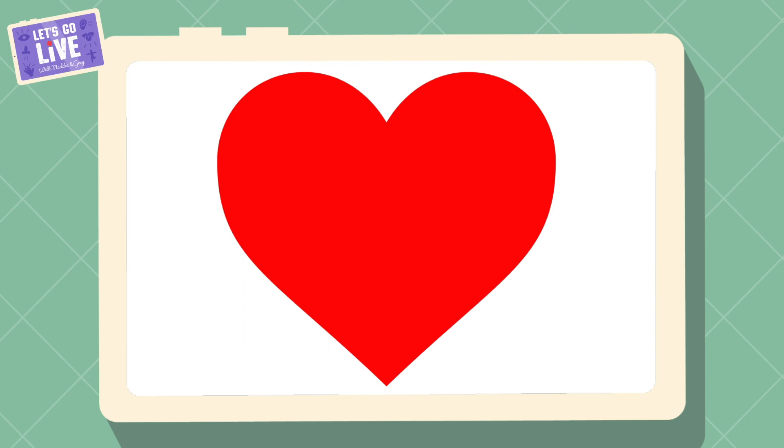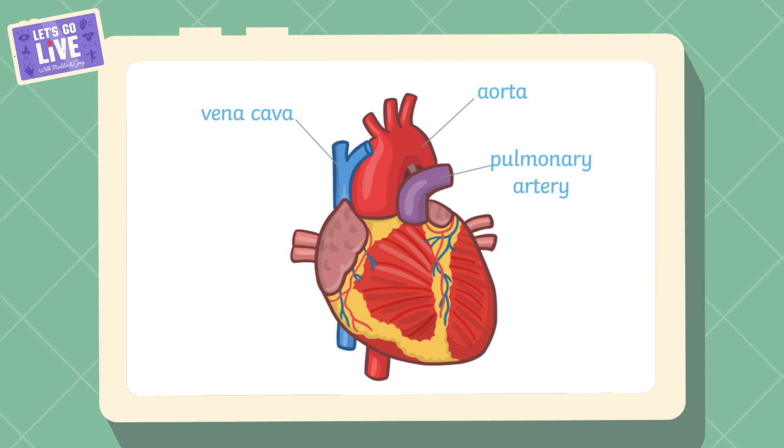Let's have a look at the heart. If I asked you to draw a picture of a heart, this is probably what you would draw — but actually a real heart looks more like this. If you want to know what size your heart is, make a fist with your hand — that's about the size of your heart. Now squeeze and release, squeeze and release — that is exactly what your heart is doing, squeezing and releasing to pump blood around your body.